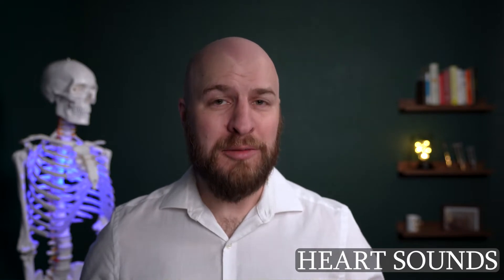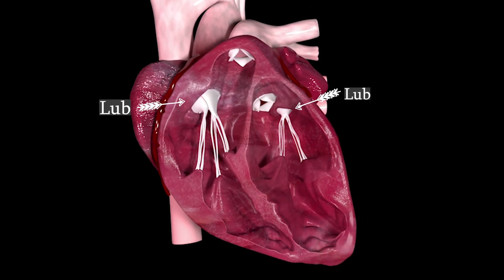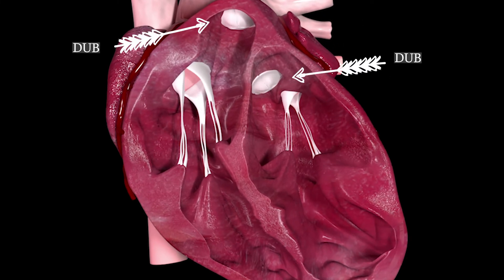Now it's time to do the fun part and actually listen to some sounds. I'm going to refer to heart sounds as lub and dub. Lub is the first heart sound — it's when the mitral and the tricuspid valve both close, as blood from the atria fills the ventricles and the ventricles start contracting. The second sound, dub, happens when both the aortic and the pulmonary valves close shut. Let's put our point to the nose and in it goes, and make sure we're listening to the bell.